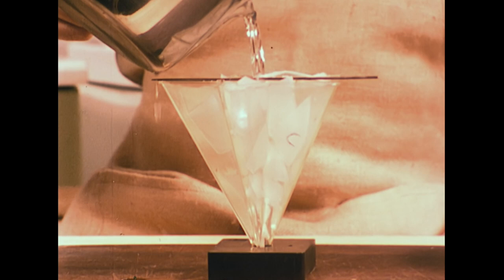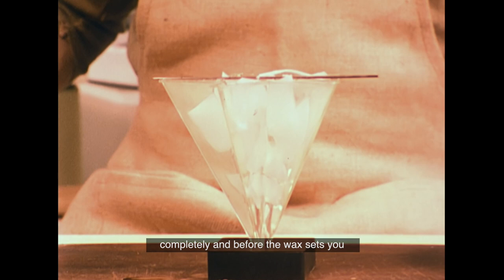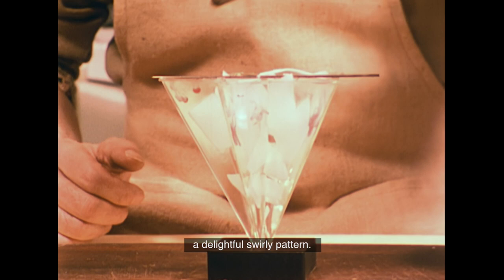Then you pour the hot wax over the chunks in the mould. The chunks melt a little, but not completely. And before the wax sets, you can drop in small quantities of strong, warm dye to create a delightful swirly pattern.